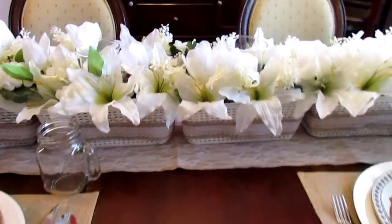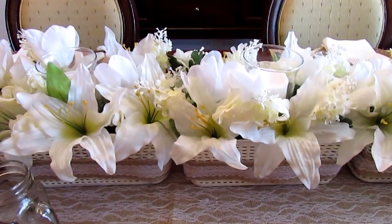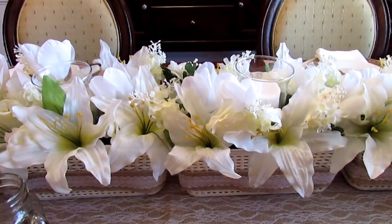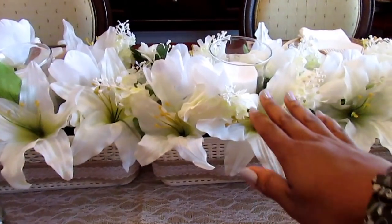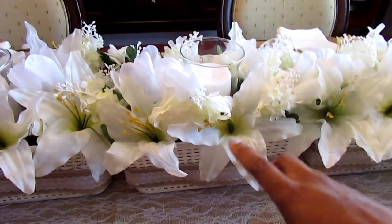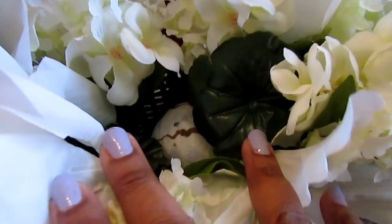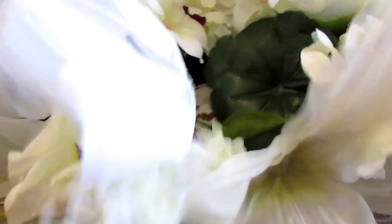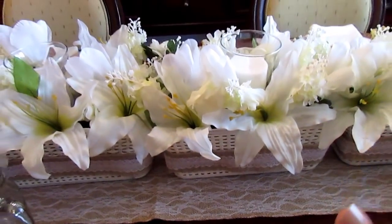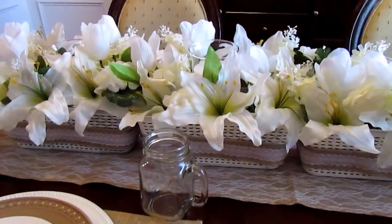I will link the DIY video of the centerpiece in the description box below and also the card above so you can check that out. In that video I did forget to add the votive candles and candle holders. All I simply did was put some filler down from Dollar Tree and just set the candle on top, since I'm not keeping it there permanently. I have one in each basket.